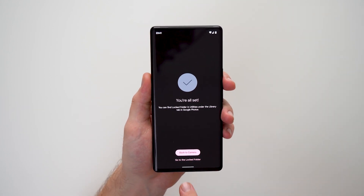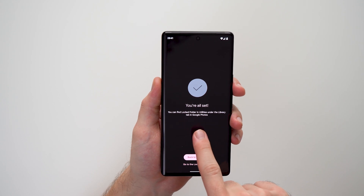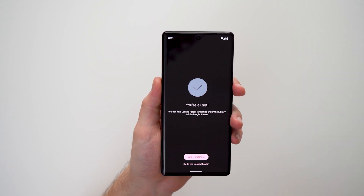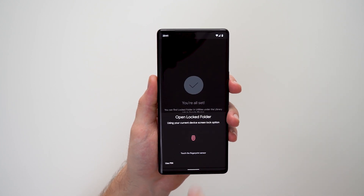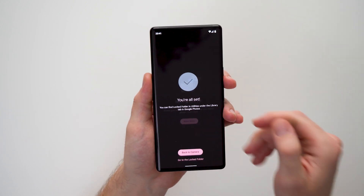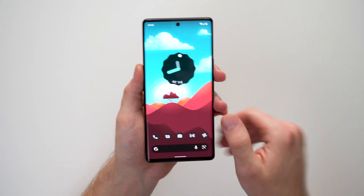Tap in here and it says that's it, you're all set up. You can now find Locked Folder in Utilities under the Library tab in Google Photos. Go to the locked album from here and you can see it says nothing here yet because we don't have any photos in here.